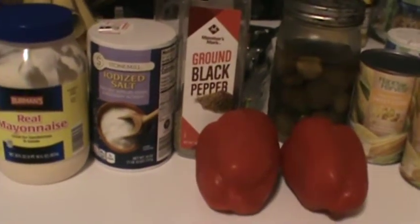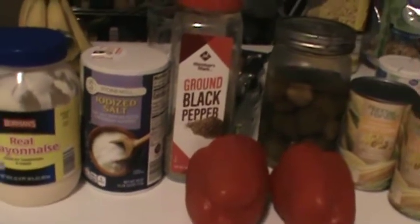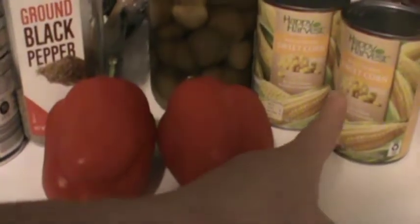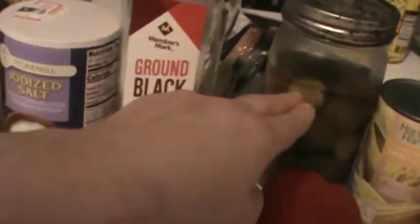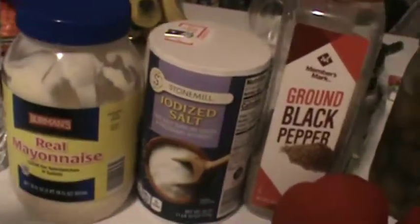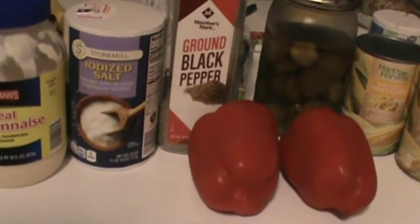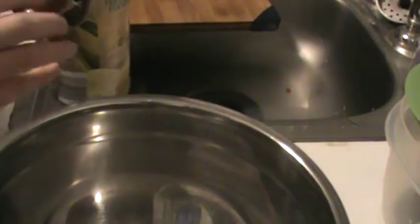Hello everybody, thank you for returning to Lally's World. Today we'll be making a corn salad — my family corn salad the way we make it. What you're going to need is two cans of corn, two red bell peppers, some pickles, black pepper, salt, mayonnaise, and if you have dill, go ahead and get some. We just don't have any at the house right now and it's not exactly the season for it.